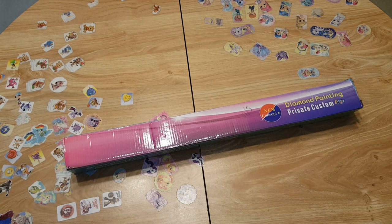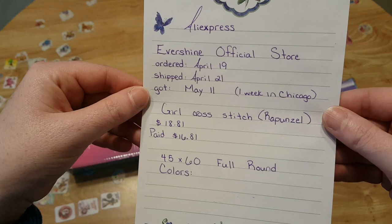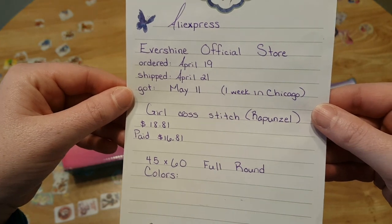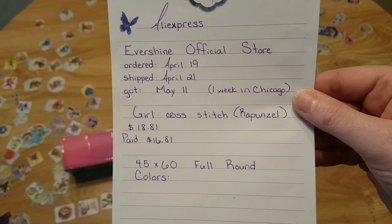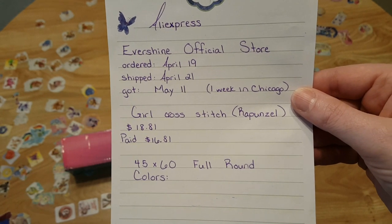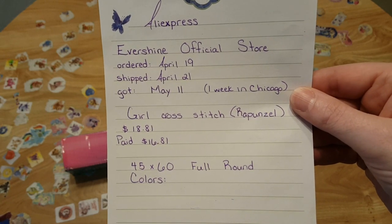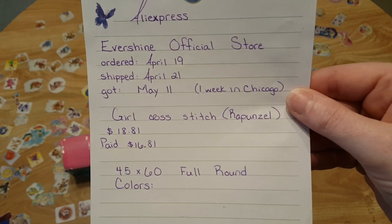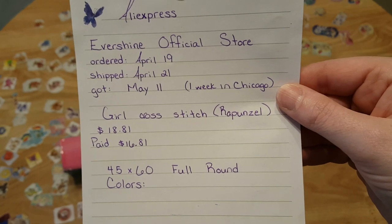I am unboxing a 45 by 60 from AliExpress. This is my first from Evershine official store. I ordered on April 19th, it shipped on the 21st, and I got it on May 11th. It was actually in Chicago by May 5th — that was a Friday — and it took over a week to ship out of Chicago, which I don't understand since I live more near the Maryland side of Pennsylvania and most of my diamond paintings come through New York.